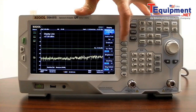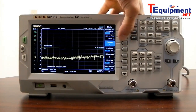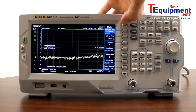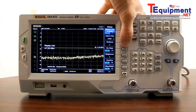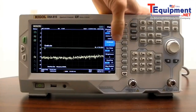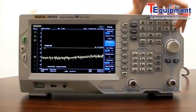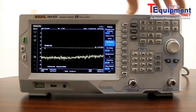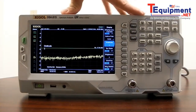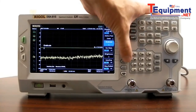We can move the active function — in this case the display line. We can set it at the top, center, or bottom if you want it out of the way. We can also set the graticule brightness, disable the screen, set the trace brightness, and enable the user key. The user key is on the right-hand side; when you enable it, you can set it to jump quickly to a specific menu.